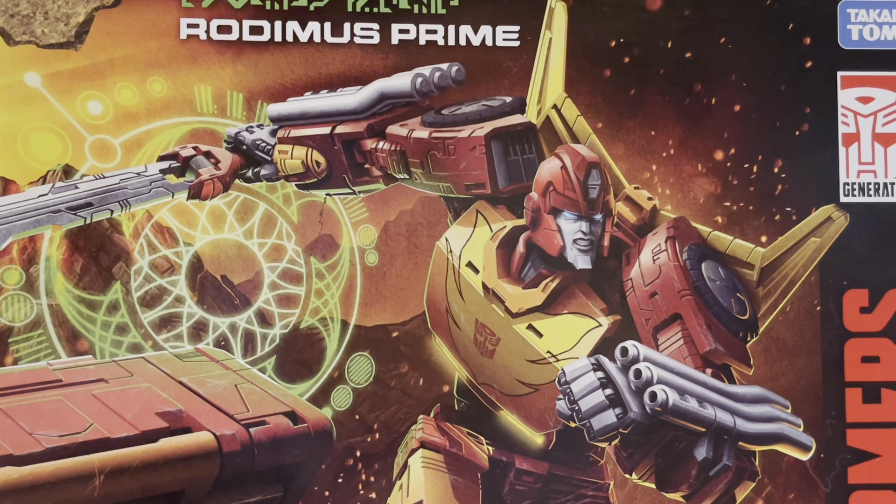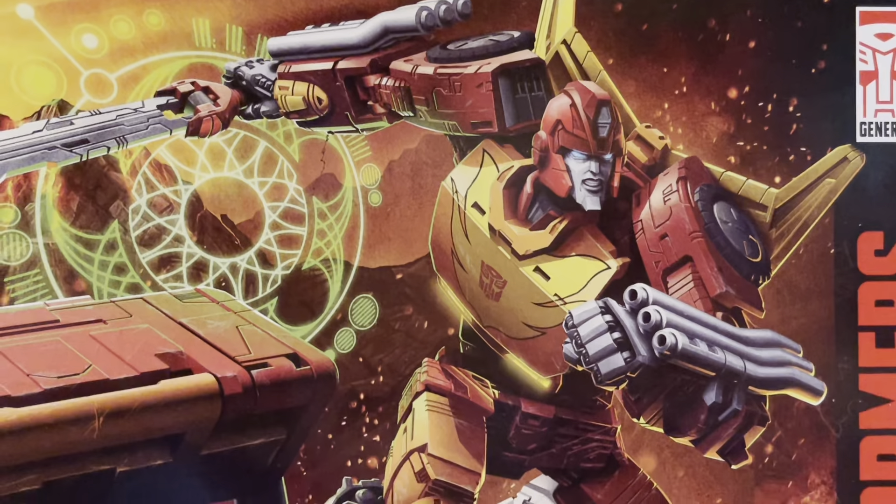Hey there, Toy Collector friends and Transformers fans alike. Welcome back to the Time Travelling Toy Collector and my first full review of one of the new Transformers. This is Rodimus Prime from the Kingdom War for Cybertron range.